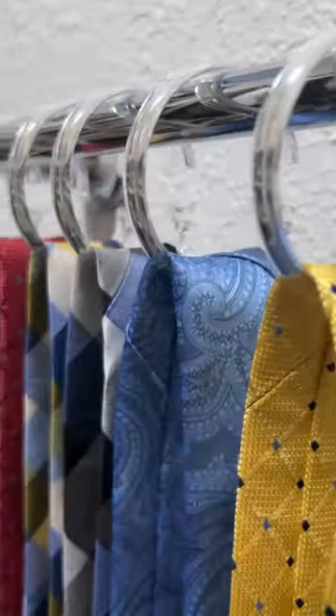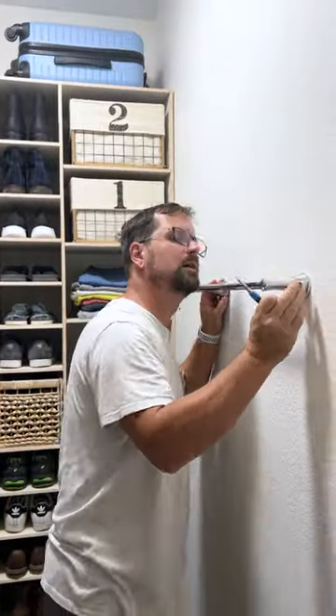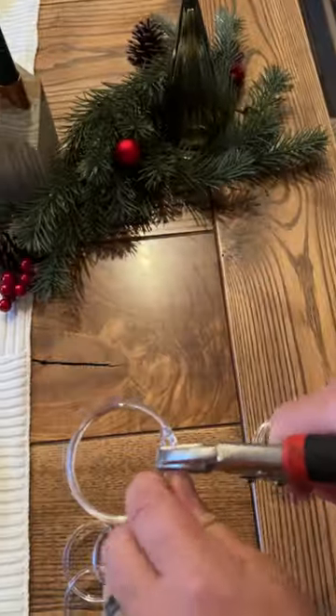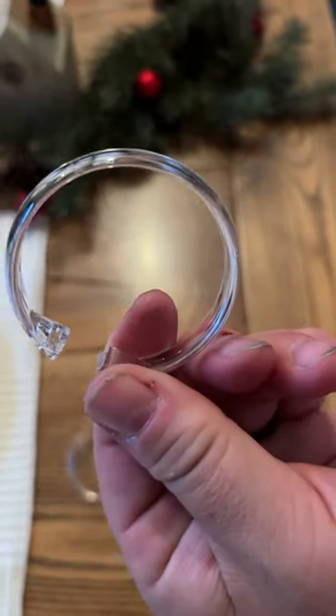This is a simple DIY tie-and-belt rack that's easy to use and takes up minimal space. I first installed an inexpensive 18-inch towel bar on a closet wall. Then I grabbed a pack of Dollar Tree shower curtain rings and snapped off the connector piece with pliers.